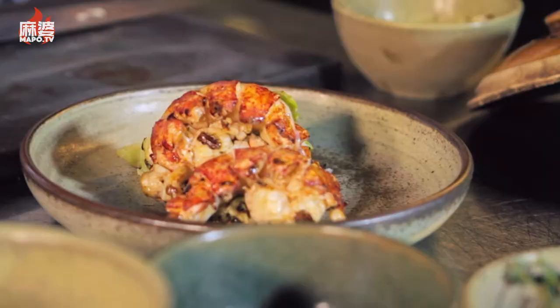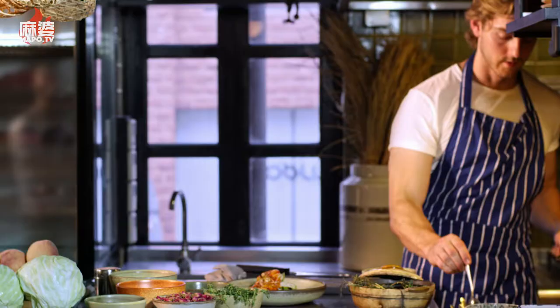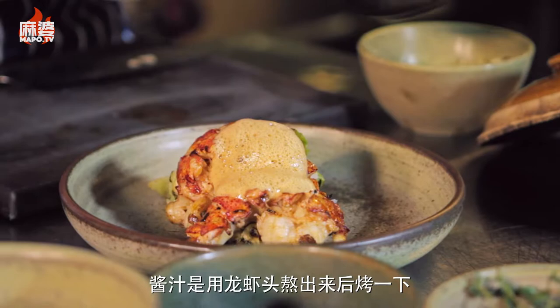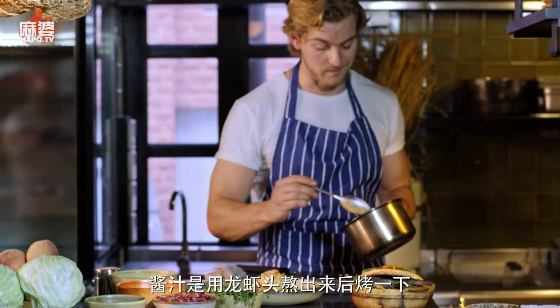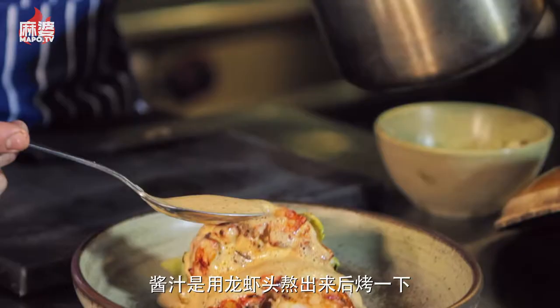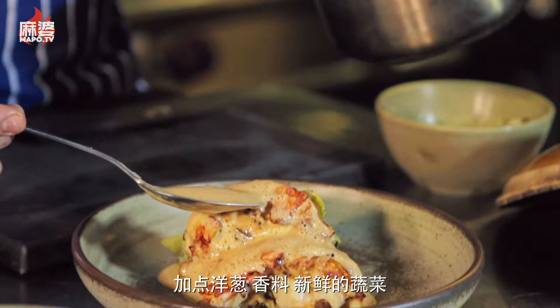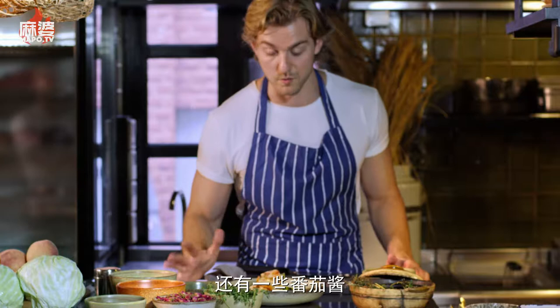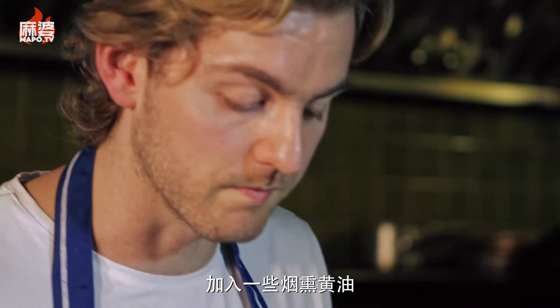To finish it completely, we've made a sauce. It's made with the lobster heads — you cook and roast them off, add lots of onions, herbs, and fresh vegetables, put in some tomato paste, then strain it and blend in smoked butter with a little salt and lemon juice. So there you go — smoked lobster roll.